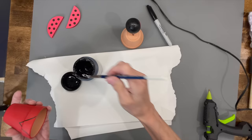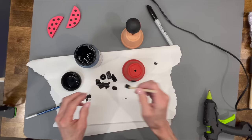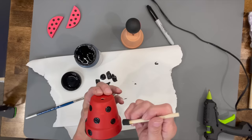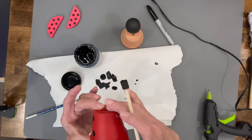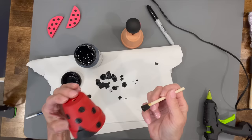Then go ahead and paint the front part as well. These are all pretty easy projects, it's just a lot of painting. Come back in and do little dots like we did on the frog — I'm using a half-inch sponge brush. Load it each time so you won't have to go back over the paint twice. Just randomly place them on however you want.